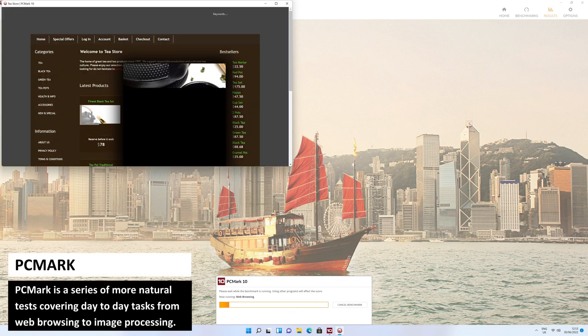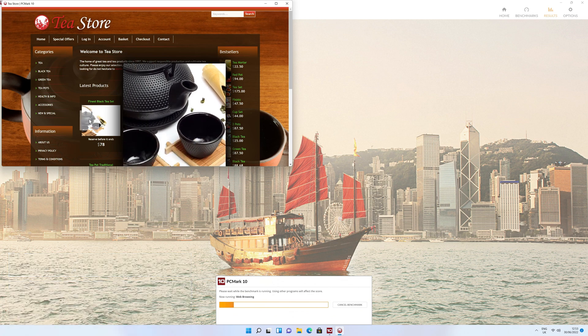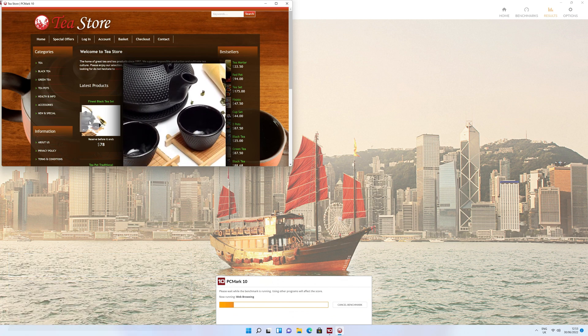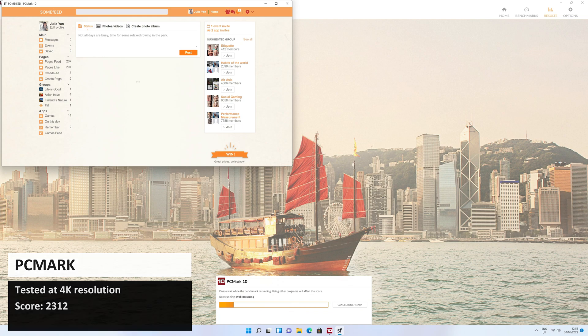PCMark is a series of more natural tests covering day-to-day tasks from web browsing to image processing. The B-Link Mini S scores 2312, which again is above-average compared to other similar models.